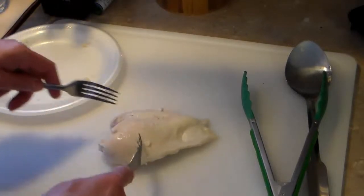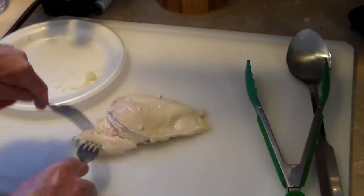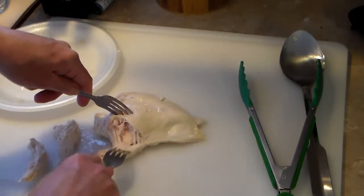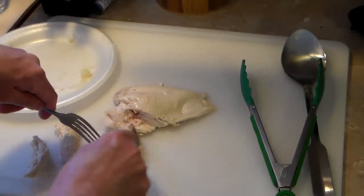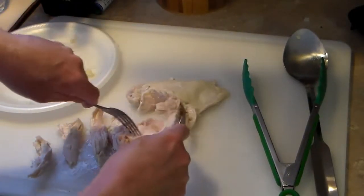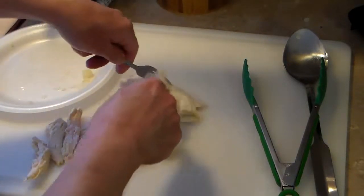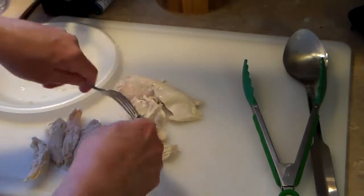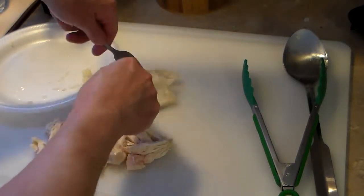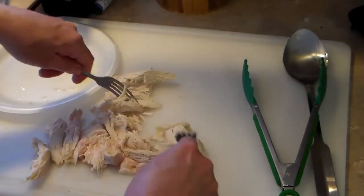I allowed my chicken to cook a little longer. Now I'm going to start shredding it up. If it's still a little raw, don't panic because it will cook more in the pot. I'm going to continue to shred all this up and return it back into the pan. As this chicken cooks slow and low, it will get more tender as it goes.